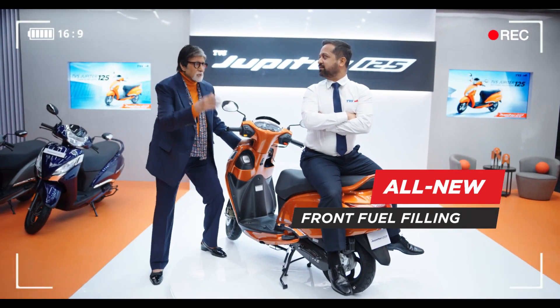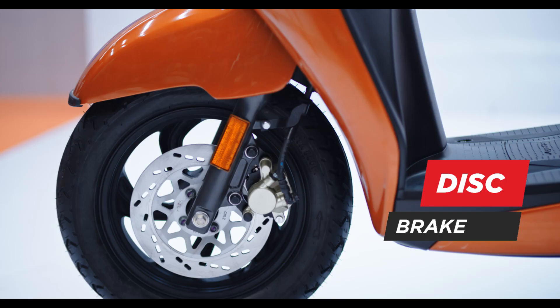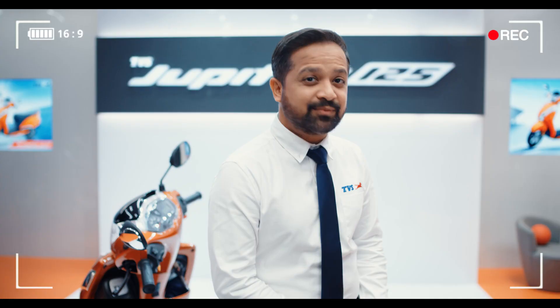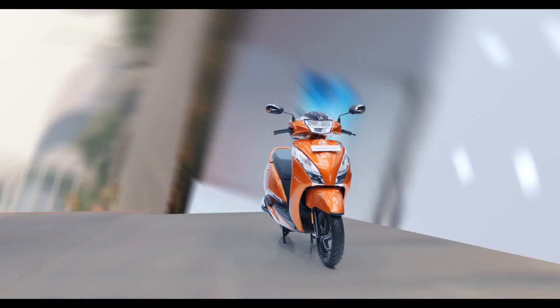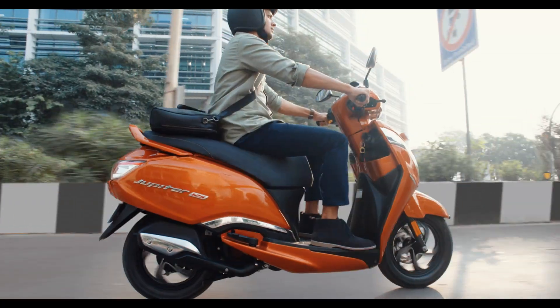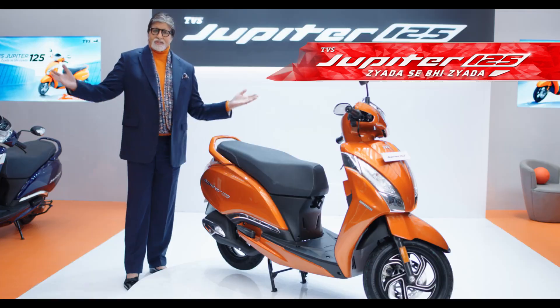Why don't you tell me, brother? Sir. More style, more safety and more space. That's right. Wrong. Not much. It's too much. TVS Jupiter 125. It's too much.